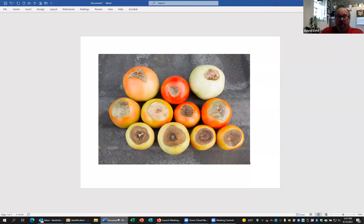For more information about blossom end rot, please contact me, David Lott, in the Extension Office in North Platte, Nebraska at 308-532-2683. Thank you, and have a great day.